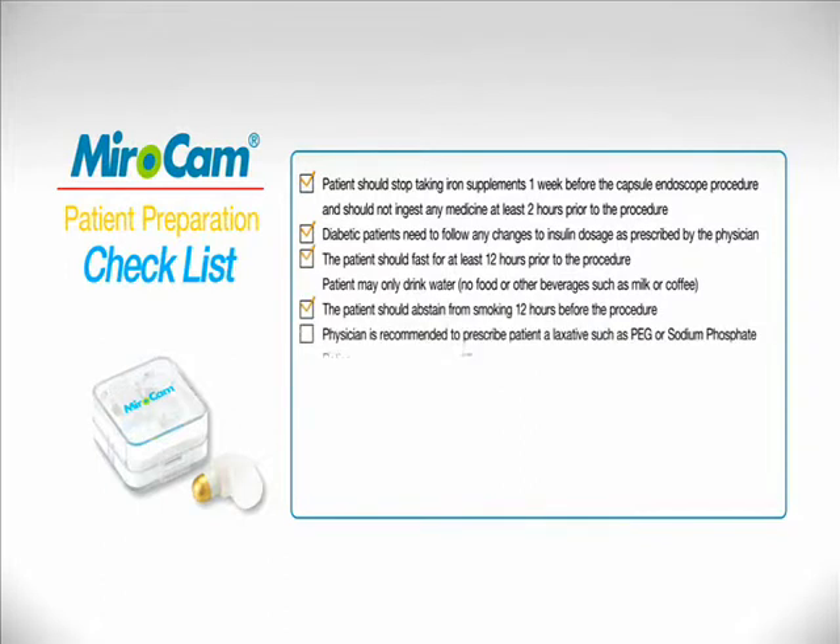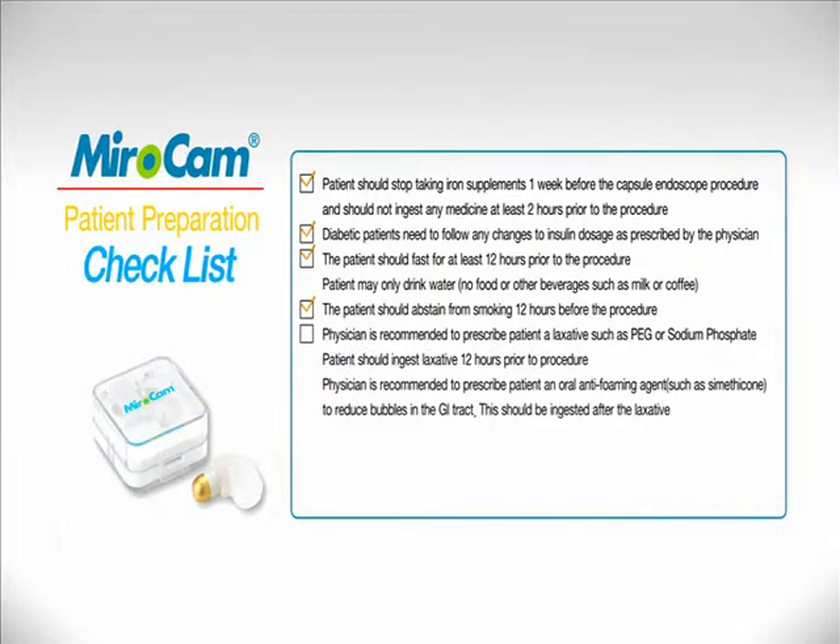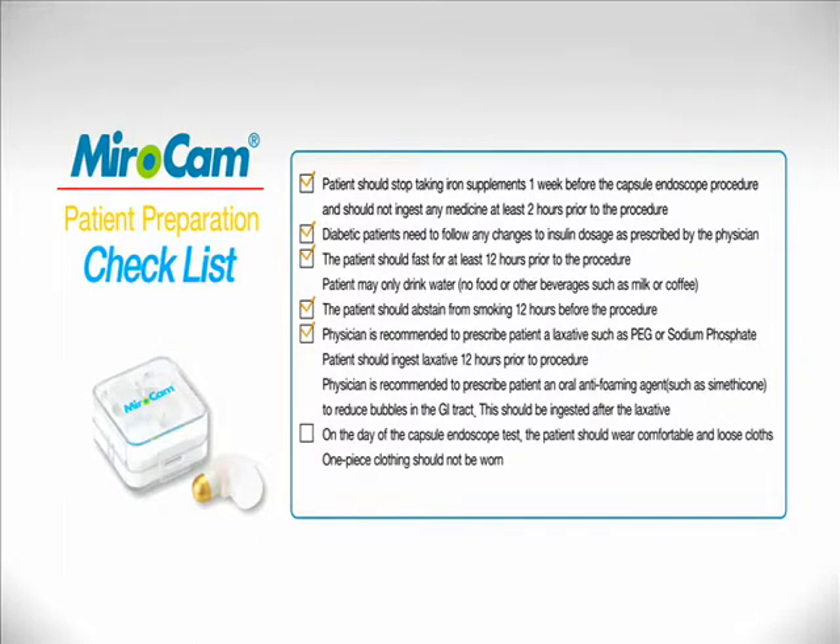Physicians are recommended to prescribe a laxative preparation, such as PEG or sodium phosphate, to be taken the evening prior to the procedure. Patients should wear comfortable two-piece clothing.